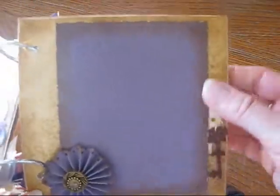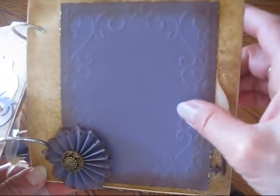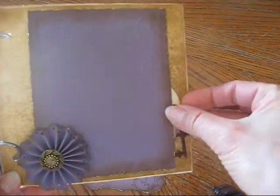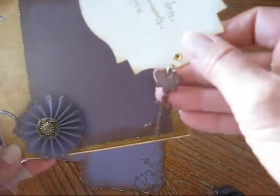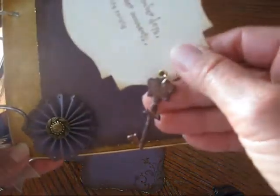On this page, it's an embossing folder — I believe it's the Rebecca one from Cuddlebug. I made the accordion flower, and tucked in behind there is just a tag and a place for journaling. And then this is a chipboard key, and I just inked it up and embossed it.